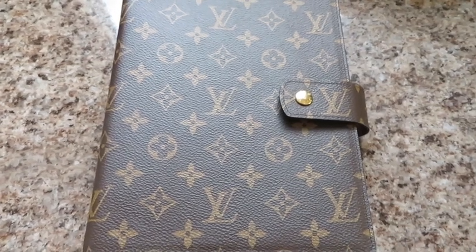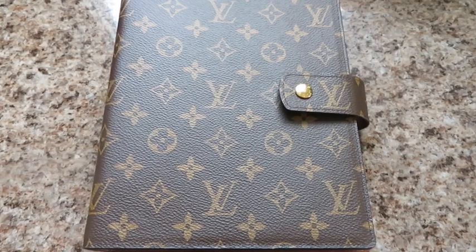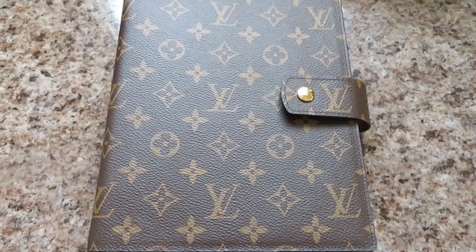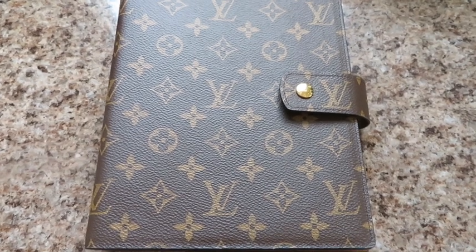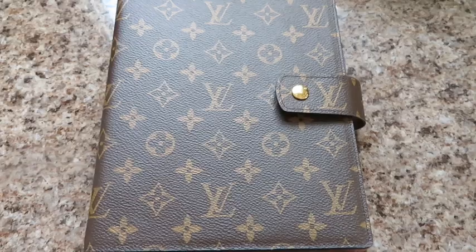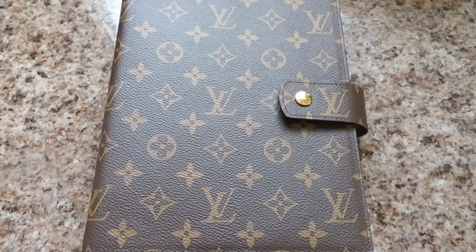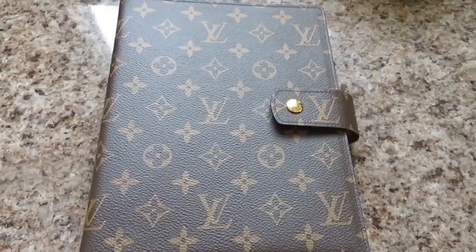I decided to get the larger one because I'm not working from the office anymore, and being at home I'm able to use my desk more and not have to travel with it, so I figured I might as well take advantage of having more space. Let's do a little tour and I'll give you my thoughts.